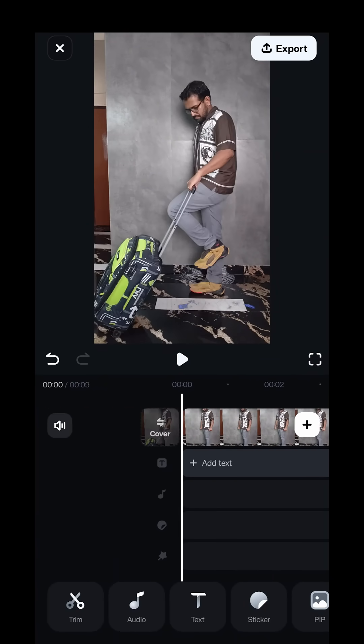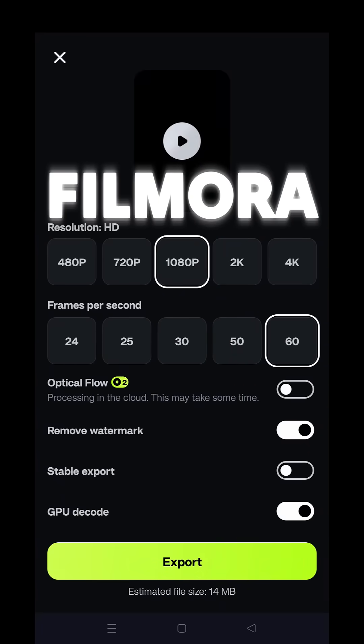It's all done! Now export and share. Download Filmora and try it yourself today. Thank you so much for watching this video.